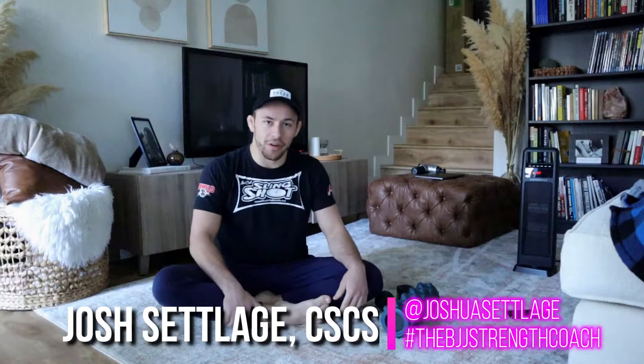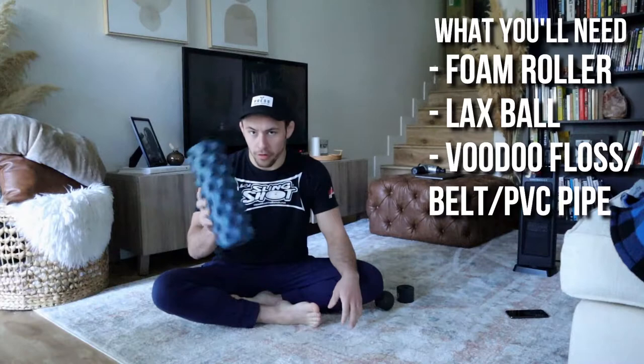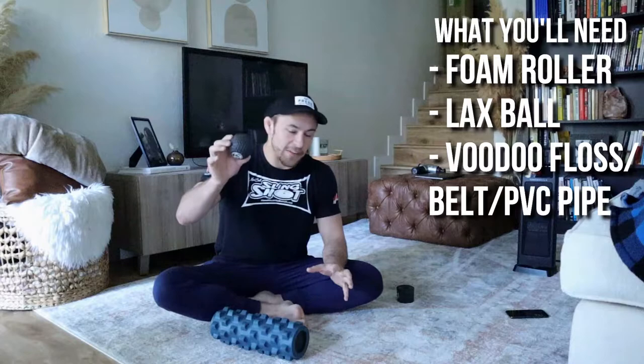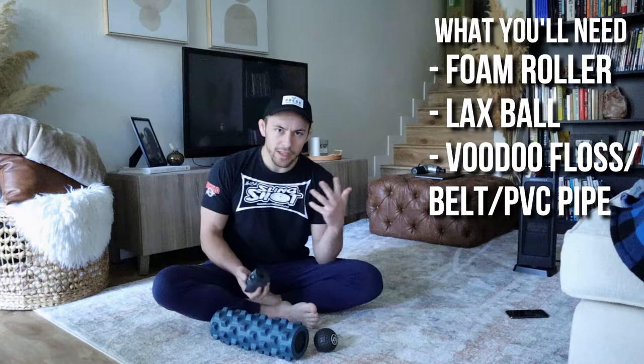What's good everybody? Welcome. My name is Josh Setledge. I am the BJJ Strength Coach. I want to invite you guys to follow along with this full body mobility routine that we're going to hit real quick. All you're going to need is a foam roller — any type of roller will do — a mobility ball, a lacrosse ball, a baseball, some sort of baseball-sized dense sphere you can use to dig into your muscles, and then some voodoo floss, your jujitsu belt, a PVC pipe, or anything you can hang on to and pass behind and in front of your body. So let's go ahead and get into it.